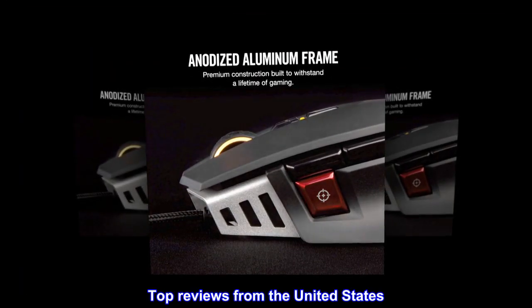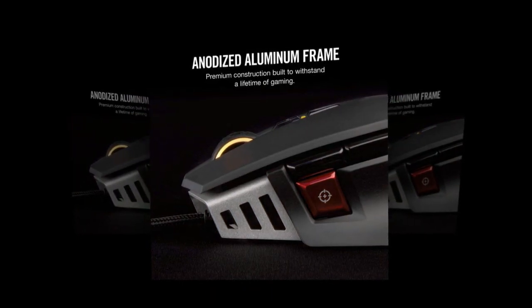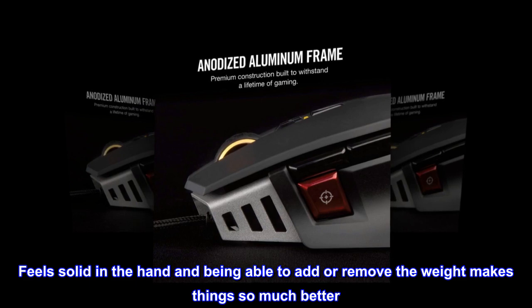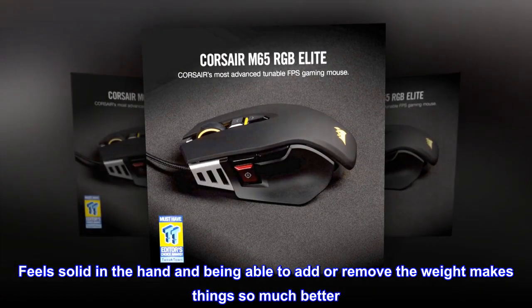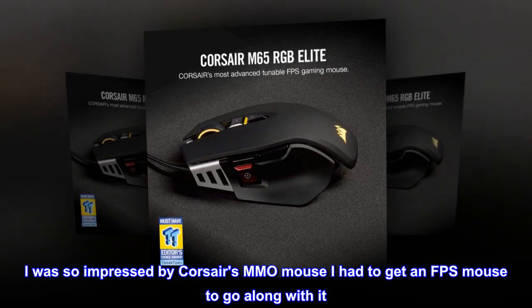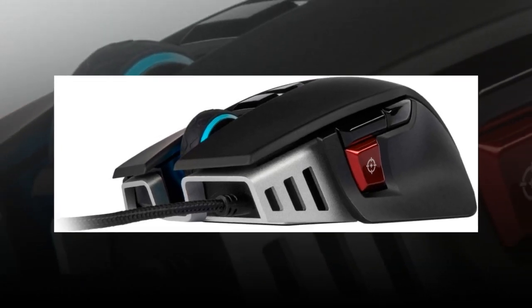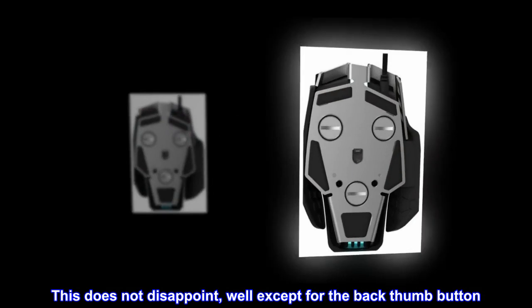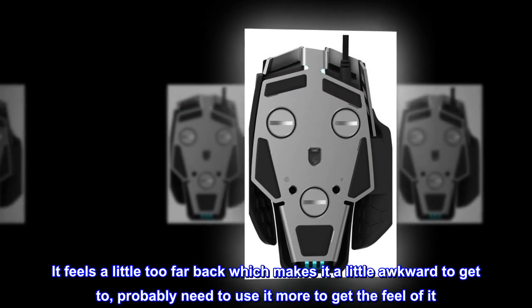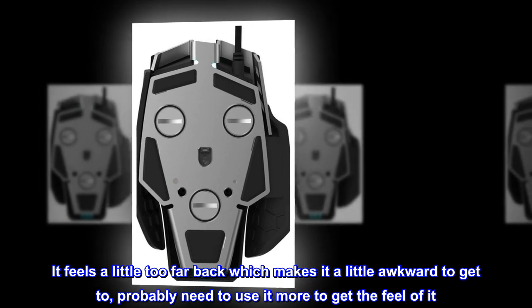Top reviews from the United States. Great FPS mouse — feels solid in the hand and being able to add or remove the weight makes things so much better. I was so impressed by CORSAIR's MMO mouse I had to get an FPS mouse to go along with it. This does not disappoint, well except for the back thumb button — it feels a little too far back, which makes it a little awkward to get to.